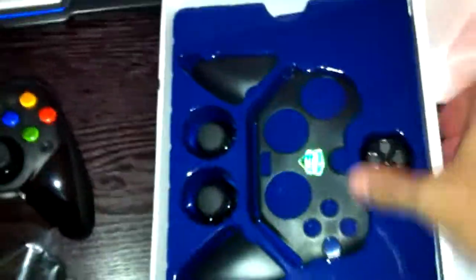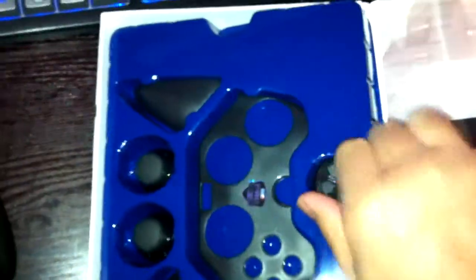Let's swap in the PS3-style D-pad. You just line up the notch with the arrow, drop it right in, push down, and lock it in place. And you're ready to rock and roll.